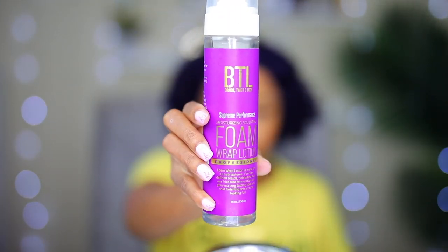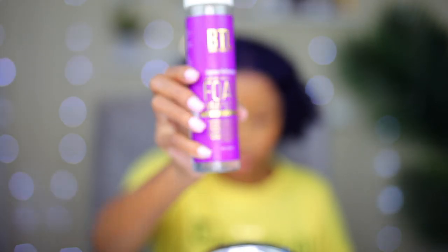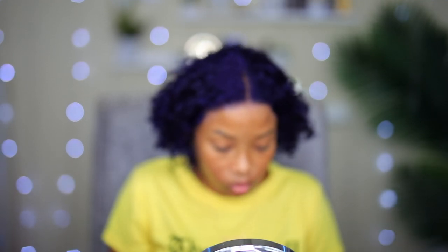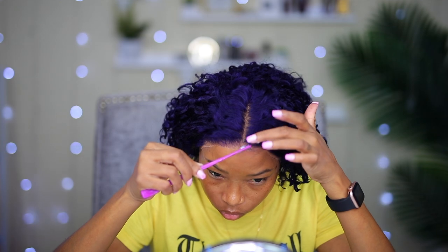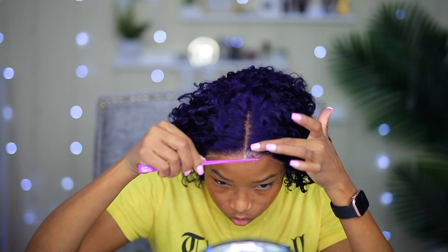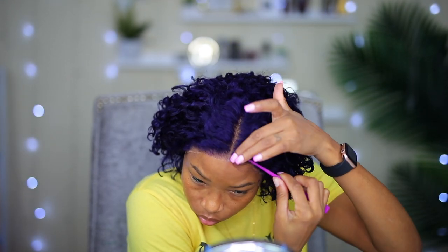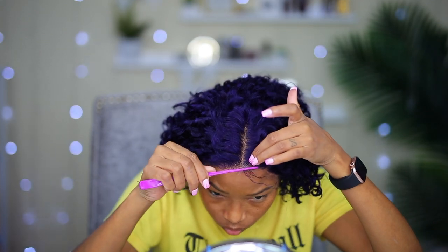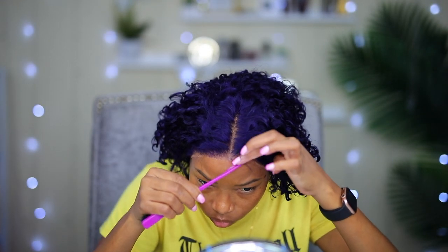Now I'm gonna use my BTL foam wrap lotion to slick my edges down. I'm using this little comb and my edge brush to comb them in the direction I want, and that's how I slick them down. I'm gonna do a total of two on each side, and I think that's gonna be enough since it's a center part and also a T-part wig, so I really don't need to do them all the way down to my sideburn.